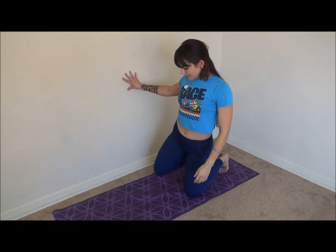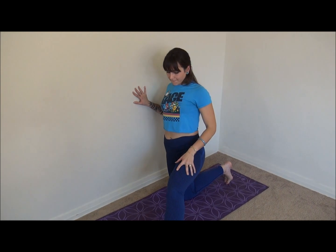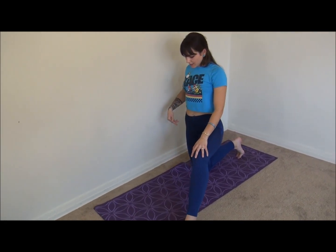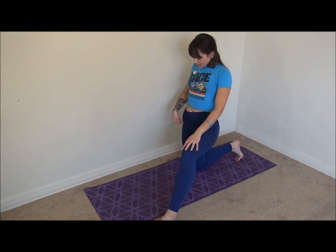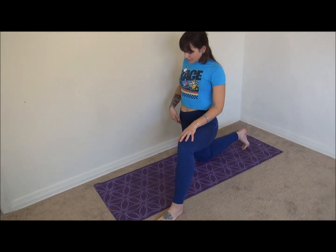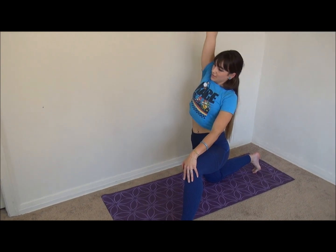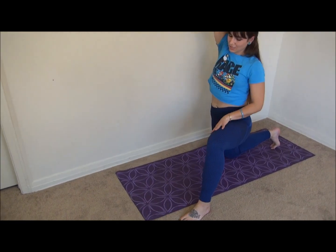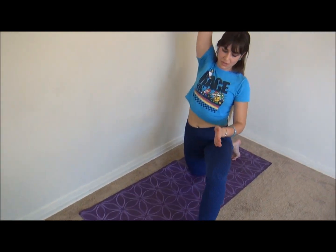Alright, switching sides. I'm going to bring my foot out a little bit to the side. Squeeze your glute to release the tension in your hip flexor, reach up, lean a little bit to the side — you can even go a little bit diagonal so that you feel it in the groin area. Move around; everybody's a little bit different, wherever you're going to feel the stretch best for you. Take deep breaths.